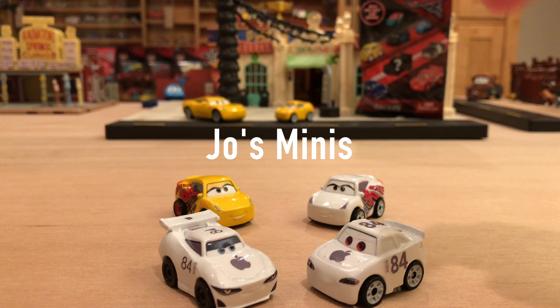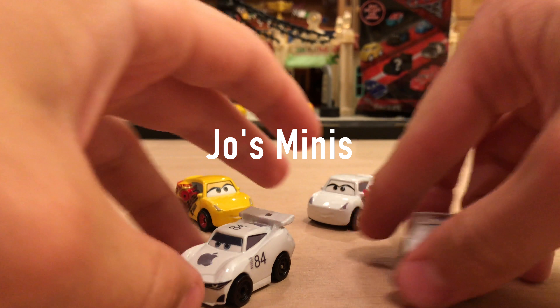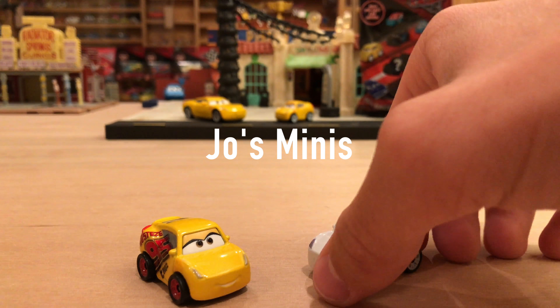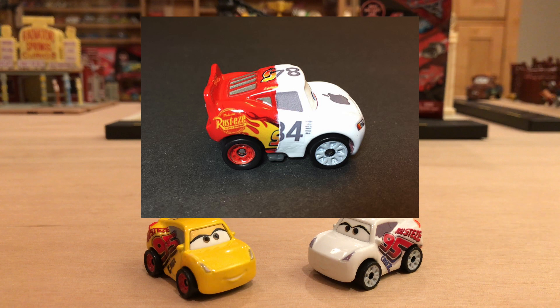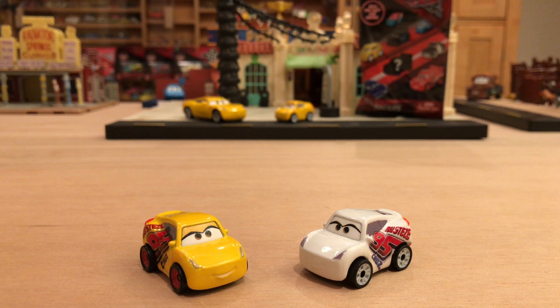If you'd like to see my video on those, the link will be down below along with the card suggestion in the top right corner. Joe's Minis does sell these — he has a huge variety and is always working on new stuff. I just saw he posted on Facebook that he has a Lightning McQueen that's half the normal paint job and half an Apple paint job, which is going to be awesome. Check out his Facebook page and email linked below — very reasonable prices, I highly recommend him.